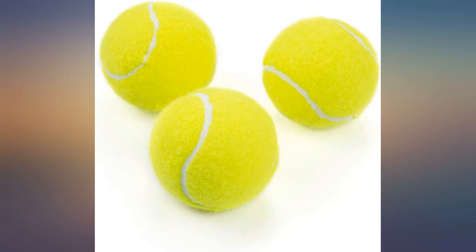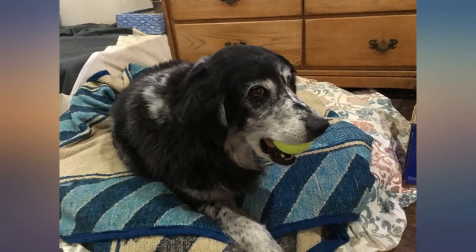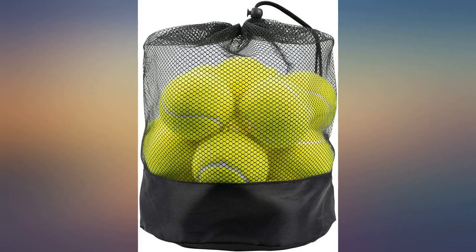Not great for large dogs — my German Shepherd bites so hard that the ball's interior structure is destroyed very quickly. Great for small dogs or for tennis practice, I guess.